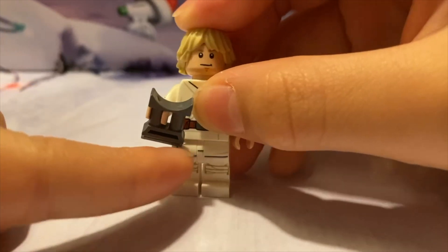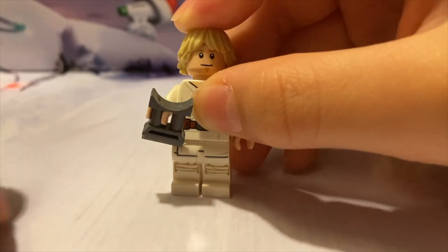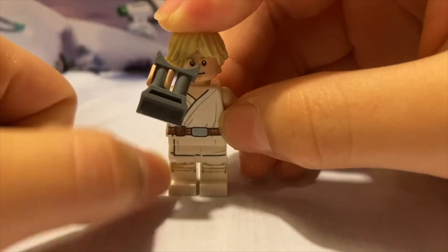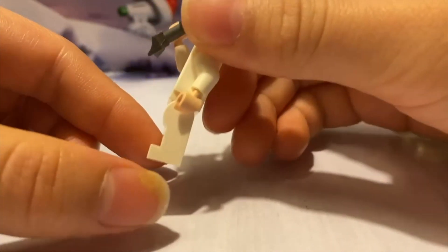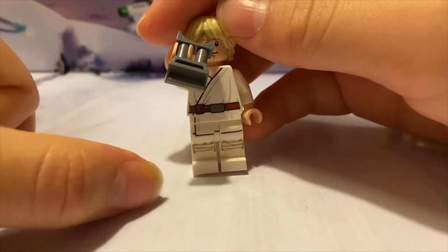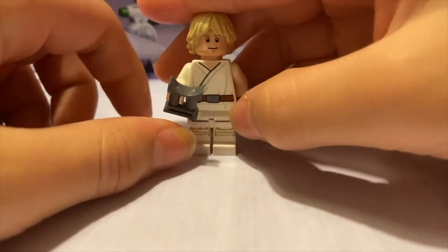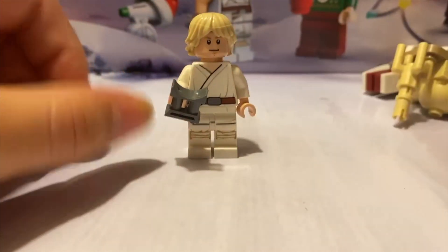I probably like his leg the most, but when you do that the line over there doesn't match up. But thank god there was hip or waist printing and it connects pretty good — even when you just bend it a little bit it still looks fine. Then there are these binoculars and his torso print — just like a little jacket.